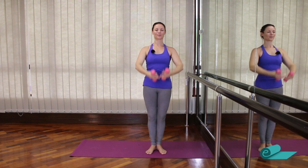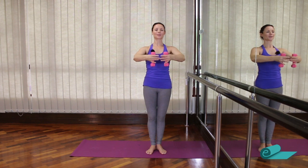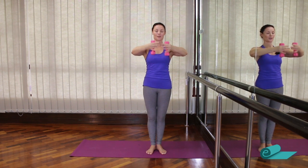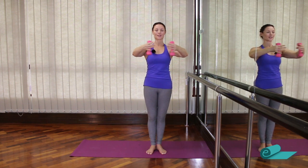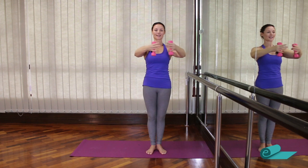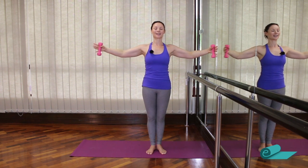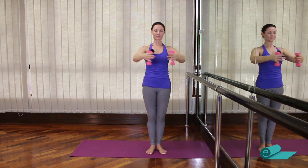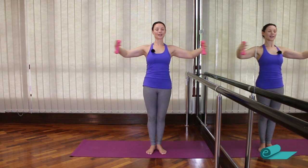Let's do another four, three, two — hold. Little pulses: five, four, three — like you're hugging a big tree, keep those elbows up — two, one. Then we open and close: inhale, exhale. Second position, first position. Keep going with this — four, three, two, one and close.